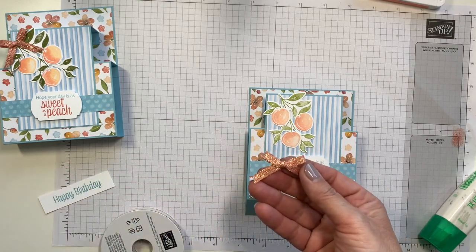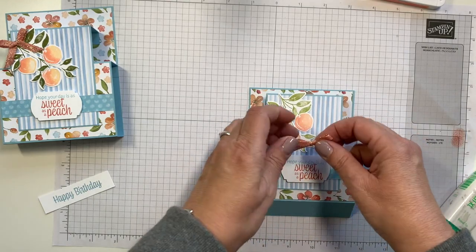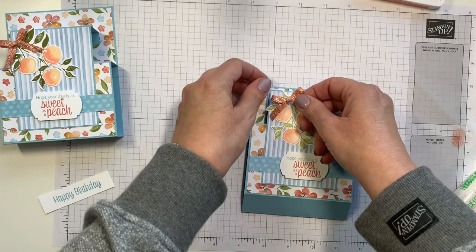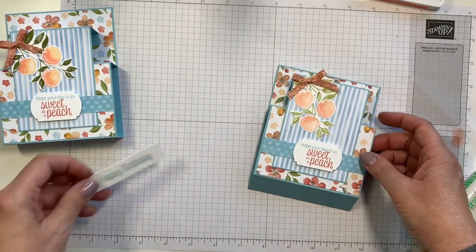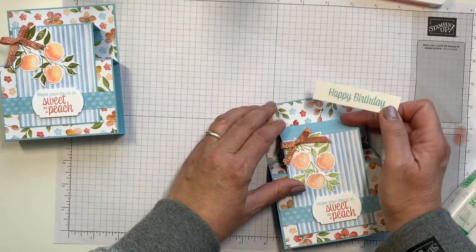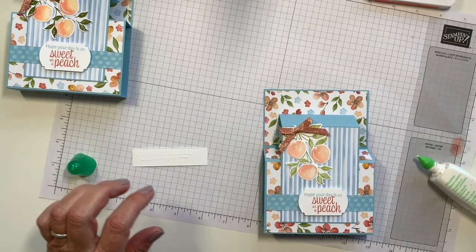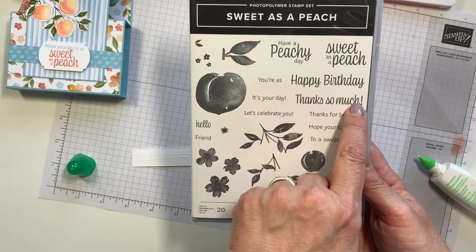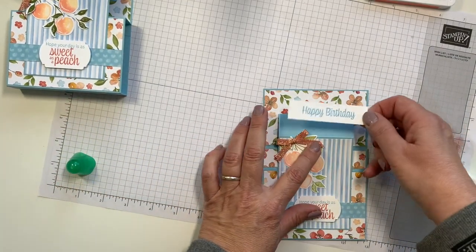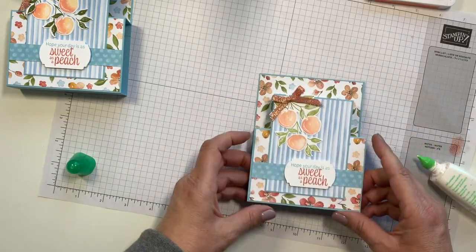We're going to use that Flirty Flamingo metallic ribbon — really, really pretty ribbon. This is included with the kit. I've already done a little bow here with about six or seven inches of ribbon. I'm going to come in with a mini glue dot and put this right up here at the top. Then, last but not least, I have our sentiment — this is ¾ of an inch by 3 inches. I'm going to pull this forward like this and it's just going to fit right on here. I chose Happy Birthday from the stamp set, but you could do the 'thanks so much' — this could be a really sweet thank you card as well. It's just going to go right there in the middle, centered. Because you can go flat with it, just press that down.